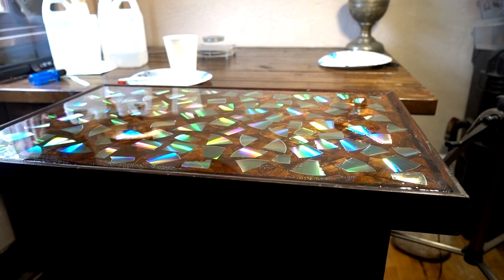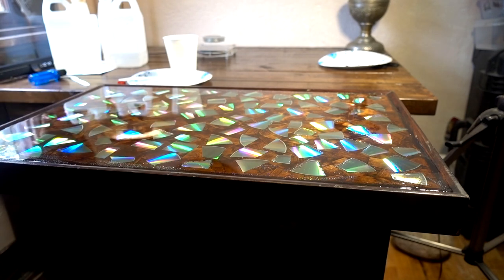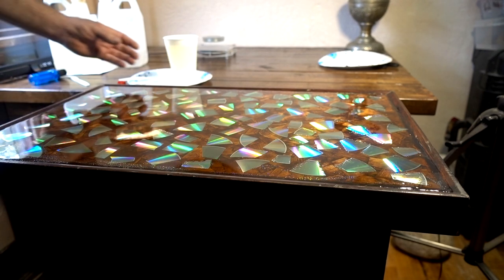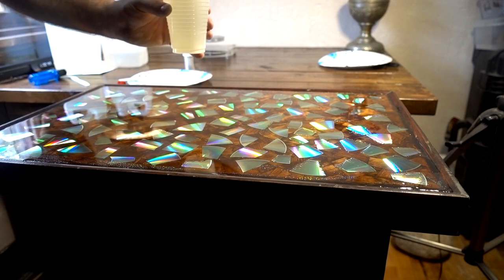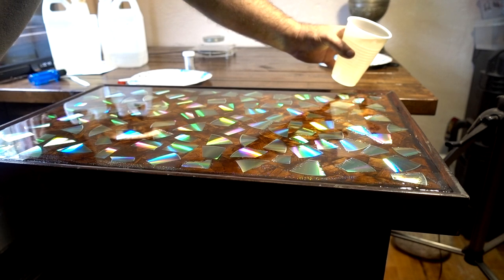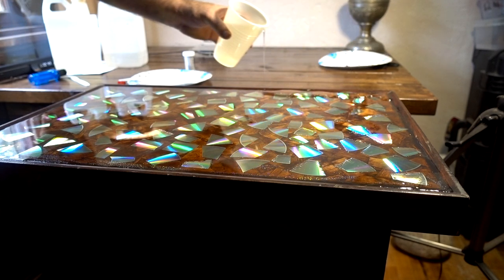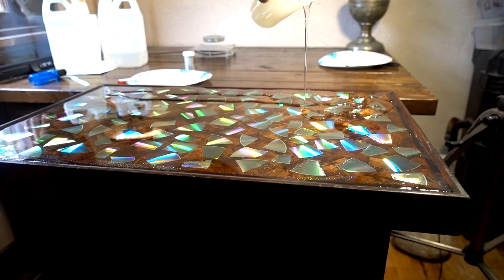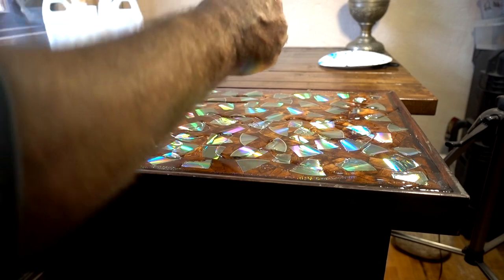It's the next day. That second batch that I put on is dry and it doesn't look too bad. I've got a third one mixed up here — I think that's about a 12-ounce cup. We're going to see what happens; it's a little thin up here. Might end up putting one more on. We're going to find out. Don't touch this for a day.